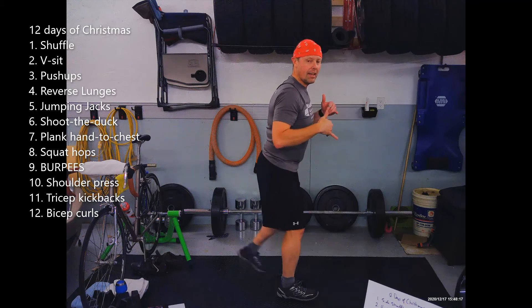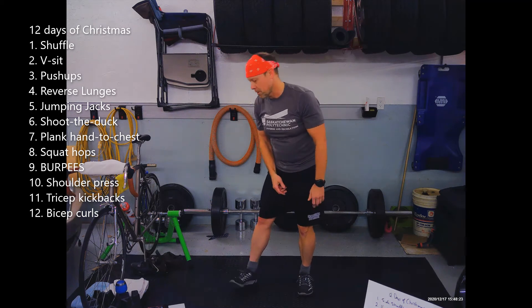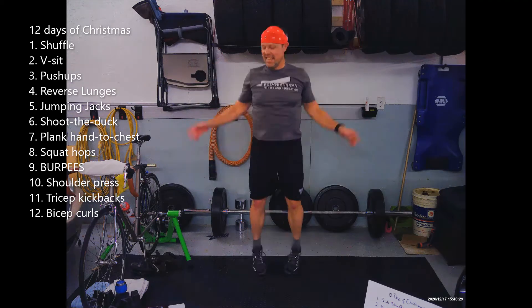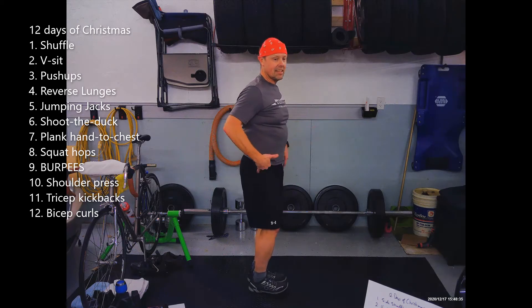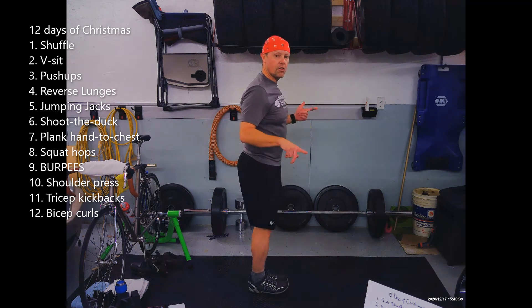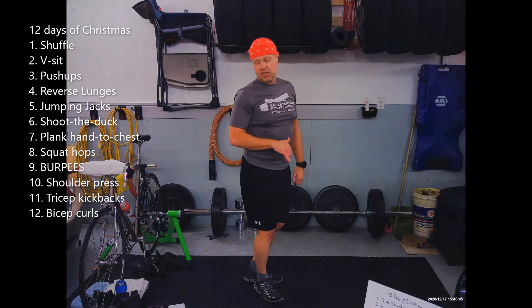Whenever there's a unilateral exercise, the count is just the total number. Five is jumping jacks. Six is shoot the duck — this is like a single leg squat where you sit and the heel comes out, alternating from one side to the other. Six in total, three each side.